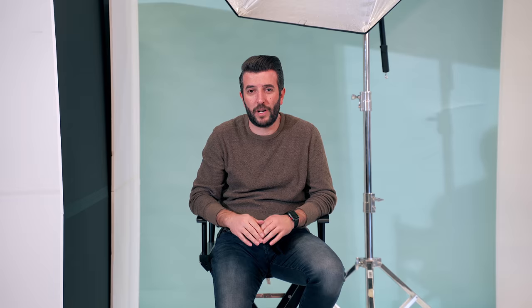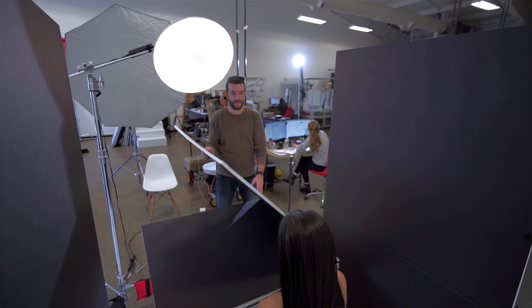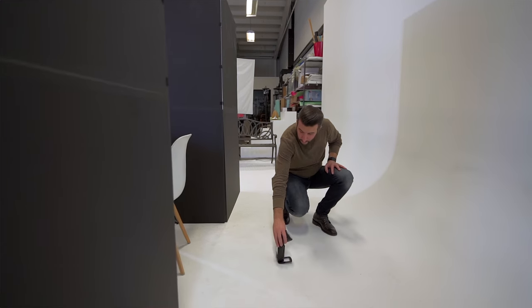For the second look, we have created a tabletop using one of the V-Flats, black side with the model. Again, key light: beauty dish, fill light: Elinchrome with the Profoto in the distance. And we have an A1 flash behind the model, down on the floor, giving the background a little bit more light to separate the model from the backdrop.